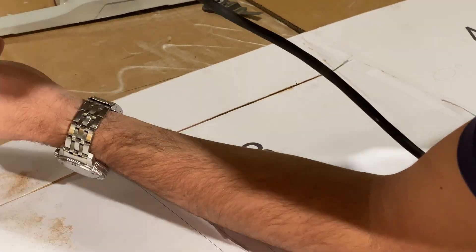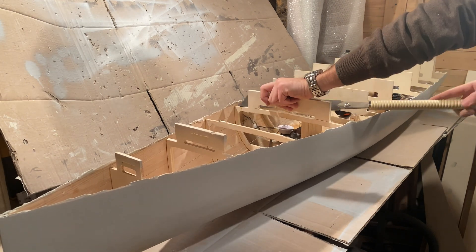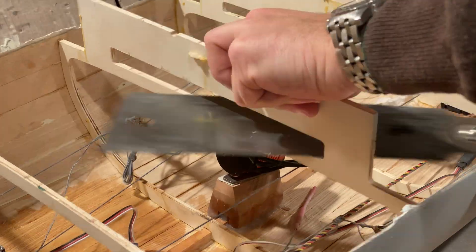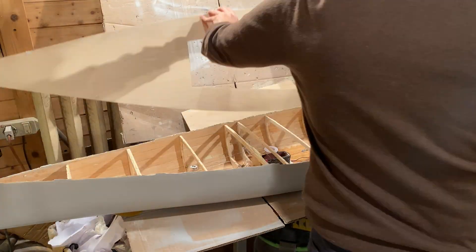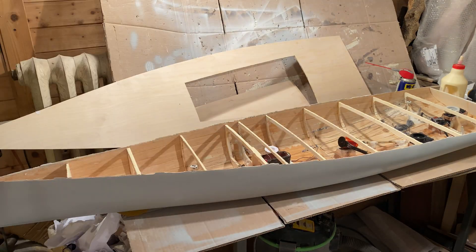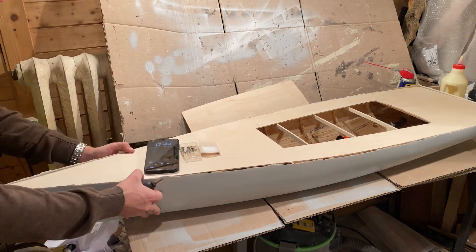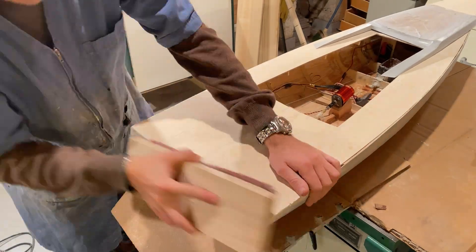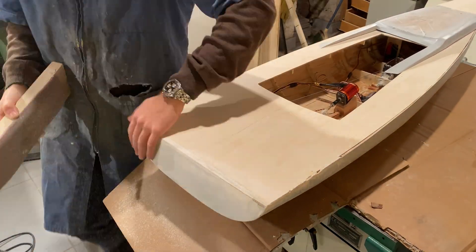At this point we can cut the deck from plywood and cut the openings. Then cut the supports of the structures and glue the deck in place. Again some sanding to even out the deck joint, in this case of the transom.